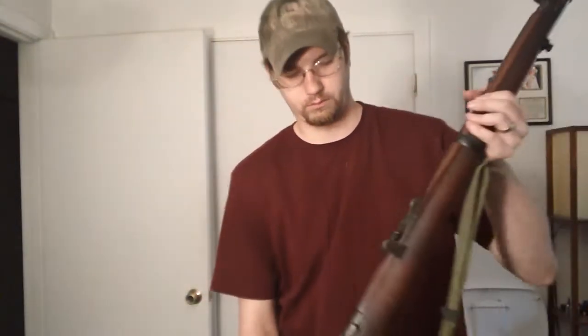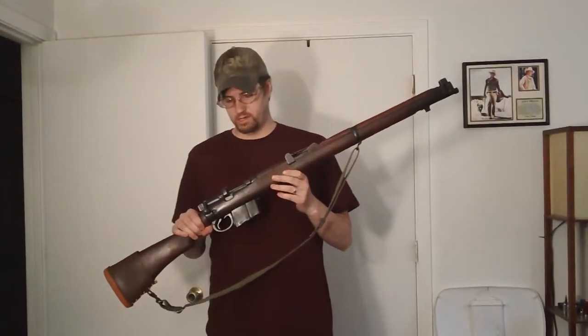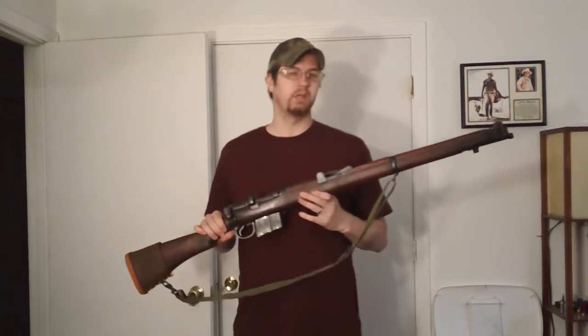Everyone has their gun that they think will work for them for SHTF. So what I want to do is show you the gun that I have in my collection that if SHTF I would grab this gun, because I know it could provide for me what I needed done. And that's this gun right here. This is the Ishapore 2A1 rifle.